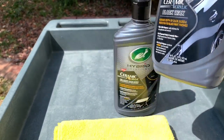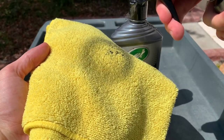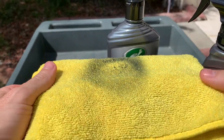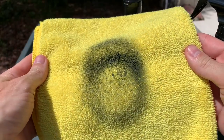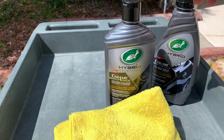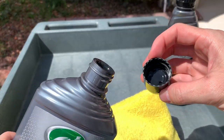Here you can see the black pigment in each of the formulas against a yellow microfiber towel — just look at how deep and dark that pigment is. If you're using these products, set aside a specific set of microfiber towels or grab some black towels, because this chemistry will stain the towels.